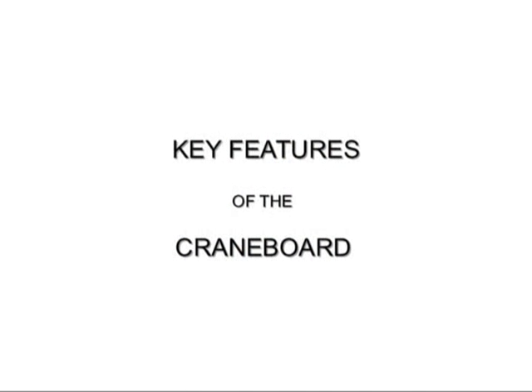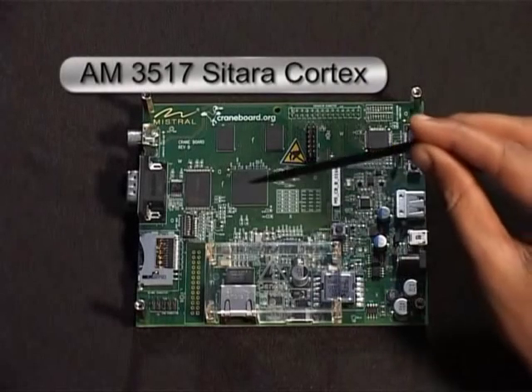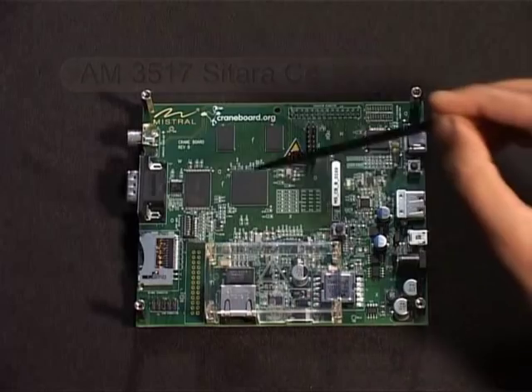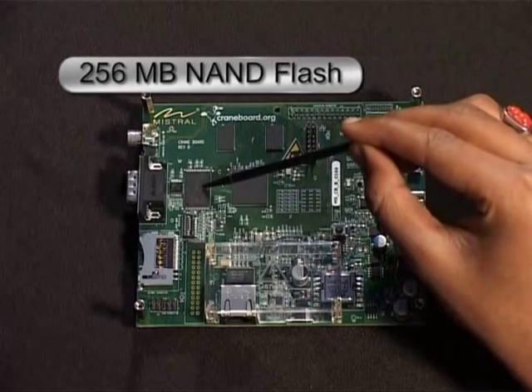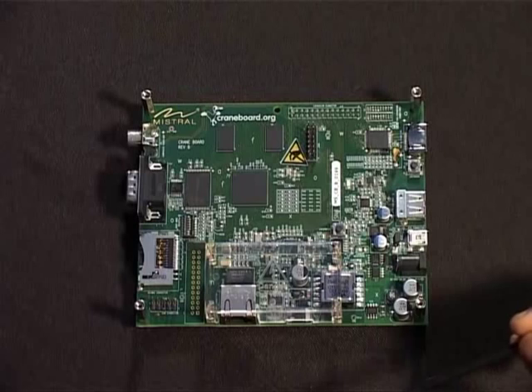Some of the key features of the CraneBoard include the AM3517 Sitara Cortex A8 processor with integrated 3D graphics accelerator, 256MB DDR2 memory, 256MB NAND flash, and support for on-chip peripherals.